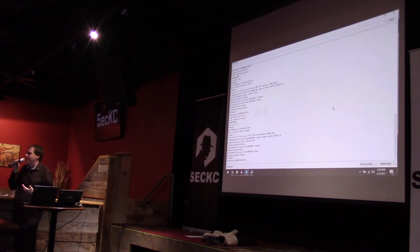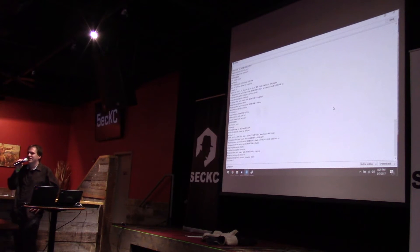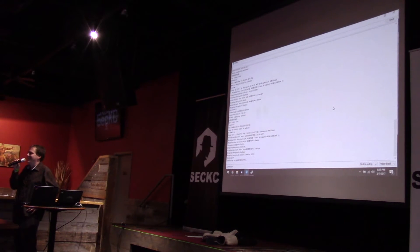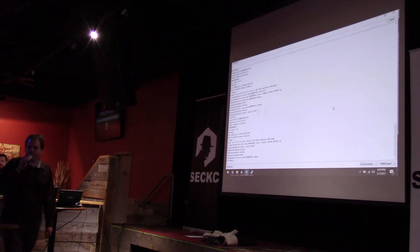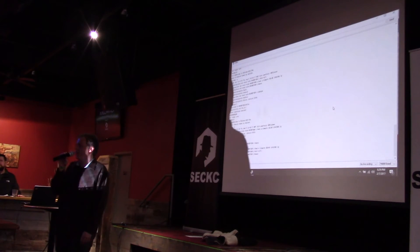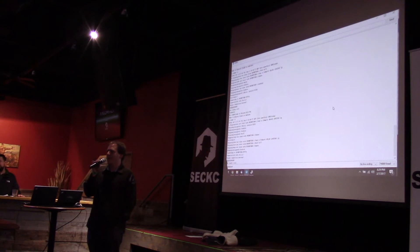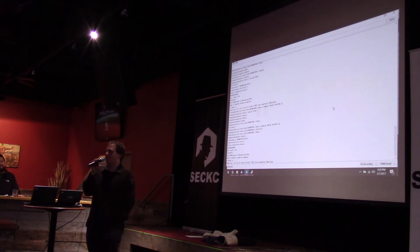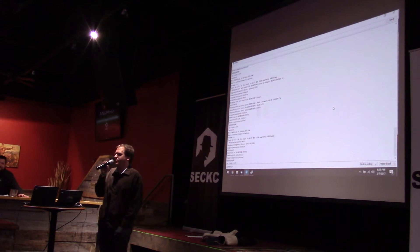Do you guys have any questions? Question: is this attacking the drone or the camera? This is attacking the camera on the drone, which attacks a bunch of different toy drones. What's the best way to analyze a UART? I'm not 100% sure which neighbor it was, and I'm not sure they've flown up to my house since then.